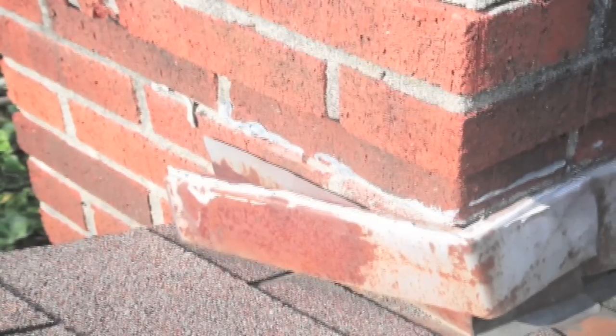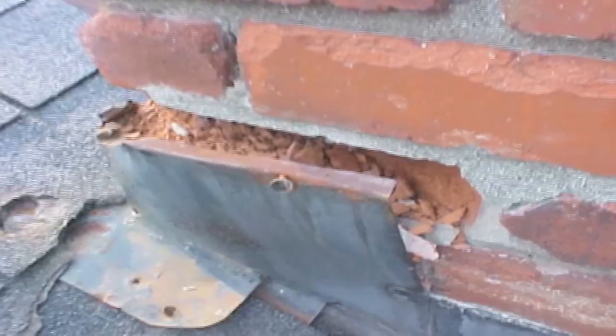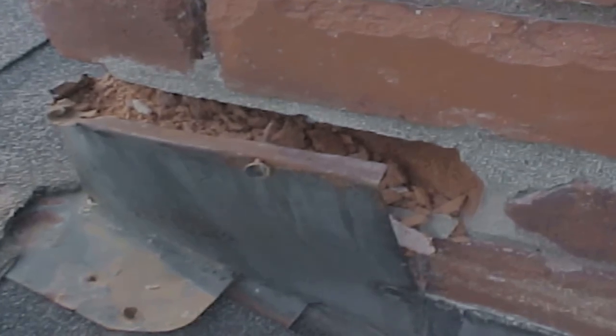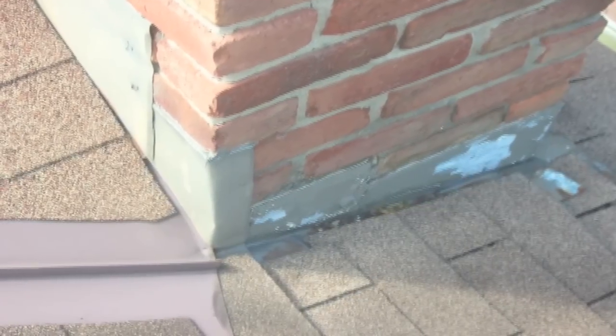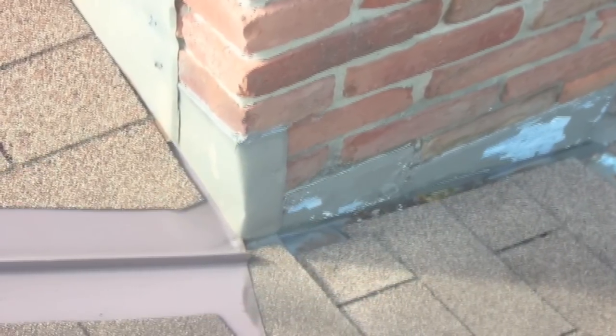All chimney flashings need to be inspected regularly for seam-breaking metal pieces that have been detached out of the mortar. Improperly designed intersections on roof angles can be the cause of leaks if not maintained and kept clean of debris.